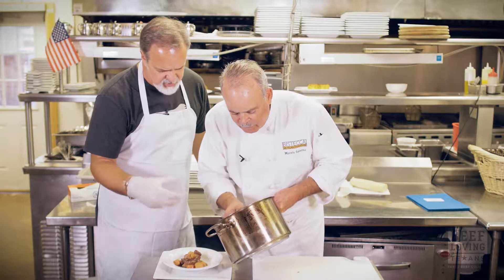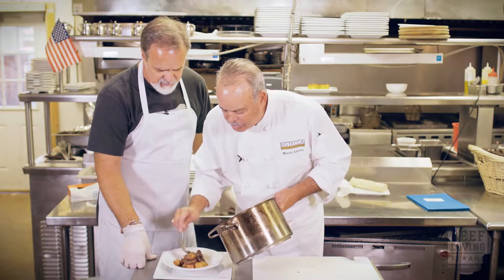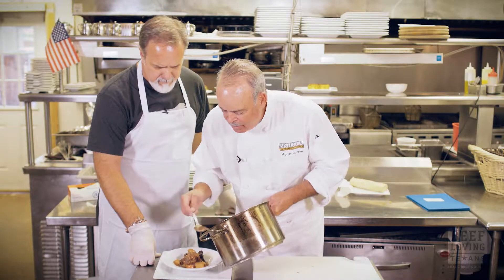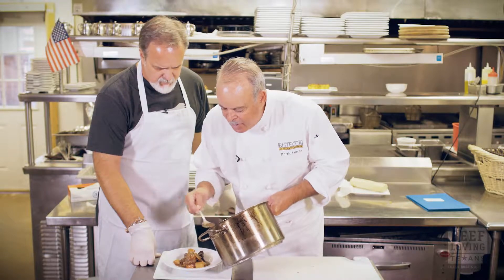What kind of beef did you use? Is it just stew meat? You could use stew meat. Do you have to cook it extra long to get it to be tender? Yes. It takes about an hour. And then you add the vegetables.